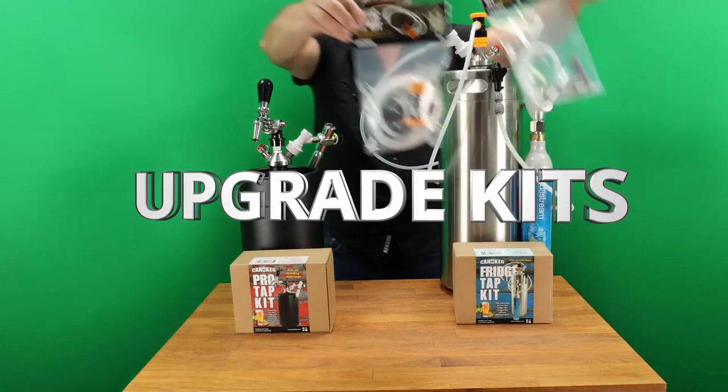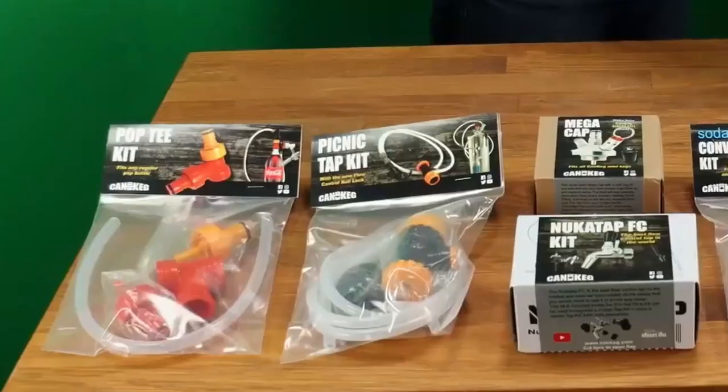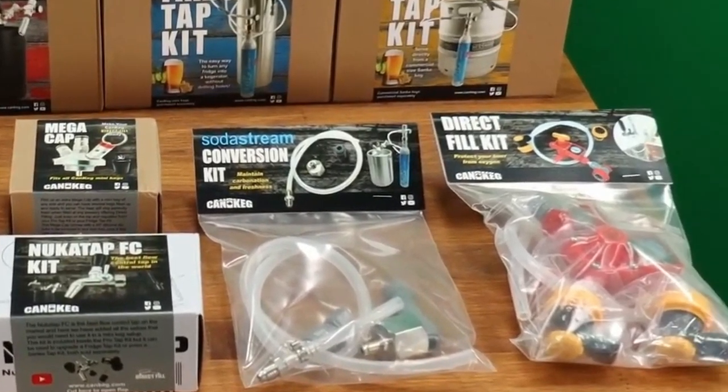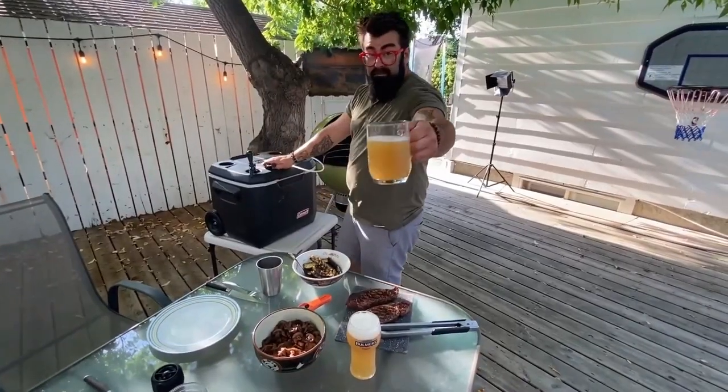We also have six upgrade kits that allow you to mix and match the components from all the kits any way you like. So no matter what kit you start with, you can always change it up later. Or if you like, you can expand all the way up to your own Bubba Box.